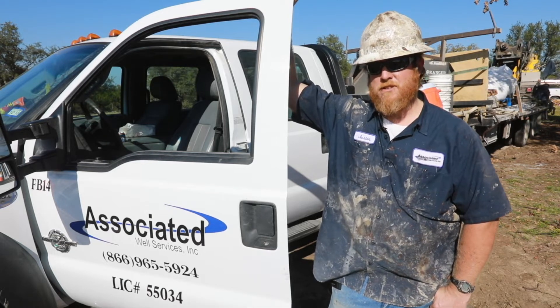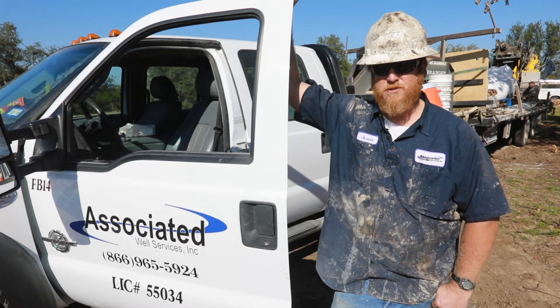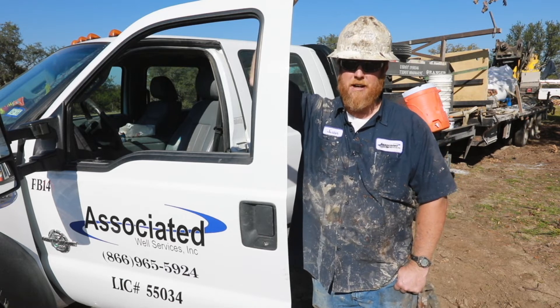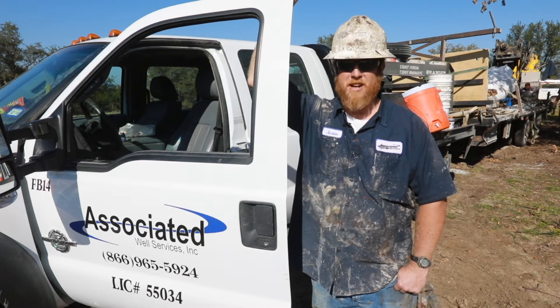My name is Justin Moore, and I work for Associated Well Services out of Stephenville, Texas. We're here on a glorious day in Stephenville. Just drilled a 520 foot well, used the new Sertilock Click, ran it in, put it together, took it apart, it went real smooth. I would use it again. Worked great.